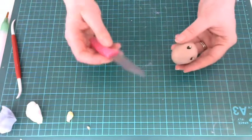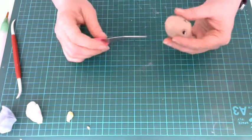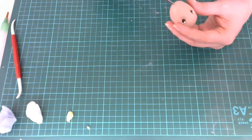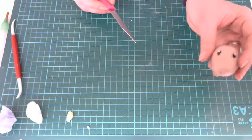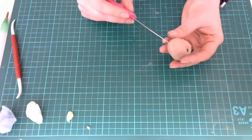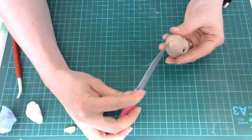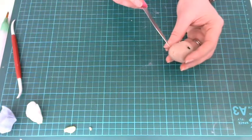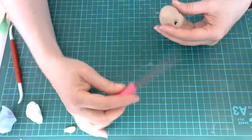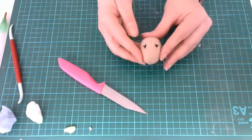For his nose detail, take the end of a sharp knife and put in a little line running down the middle of his nose. For his mouth — he's not a very happy character — just put one little indent and mirror that on the other side. Then for his nostrils, pointing upwards this time, do the same on both sides. There we have the markings for his little nose.